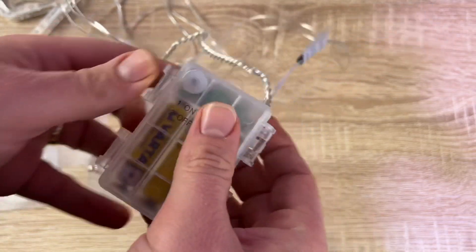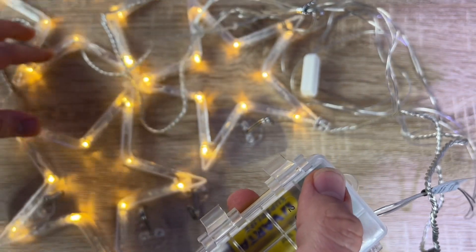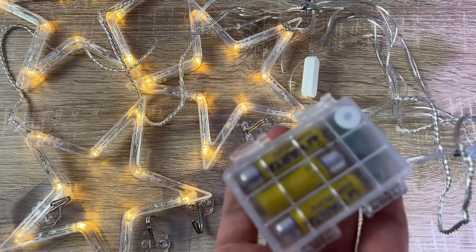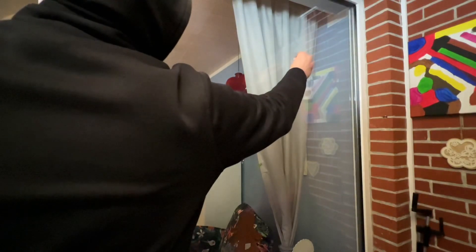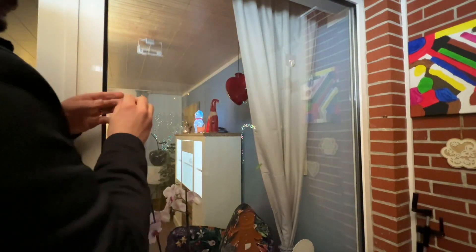The warm white LED stars sparkle like little stars, and the stars on the window create a romantic atmosphere in the dark night. Additionally, four suction cup hooks are included for hanging the LED stars. The hooks have a low load capacity and can be easily removed.